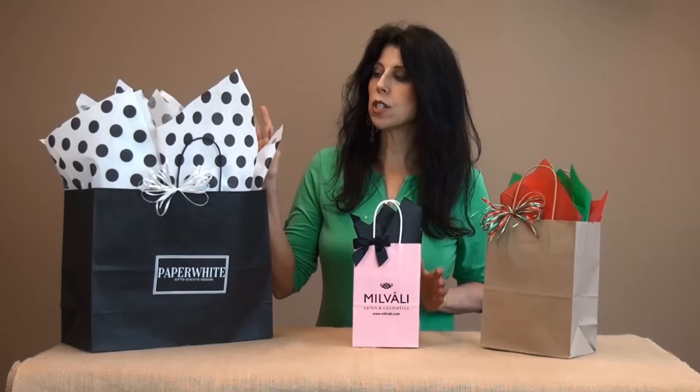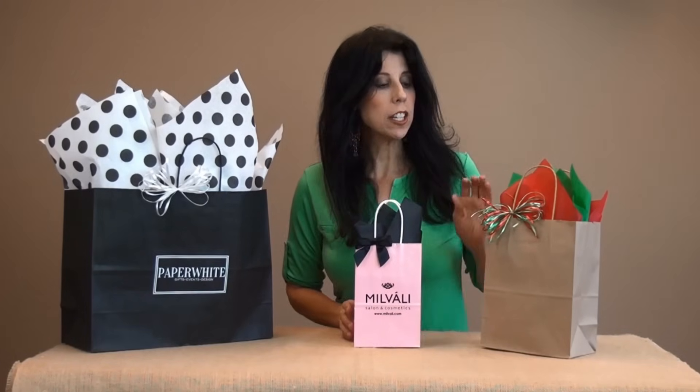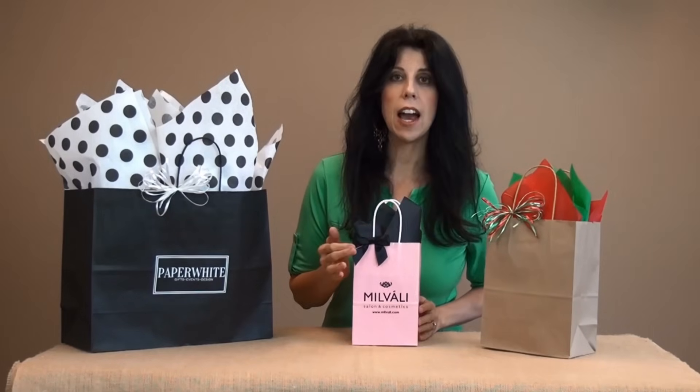You can mix and match colors, add some fun prints, and then top off your bag with a cute raffia bow or even one of our pre-tied satin bows. You can find all of these great products on our website at nashvillewraps.com.